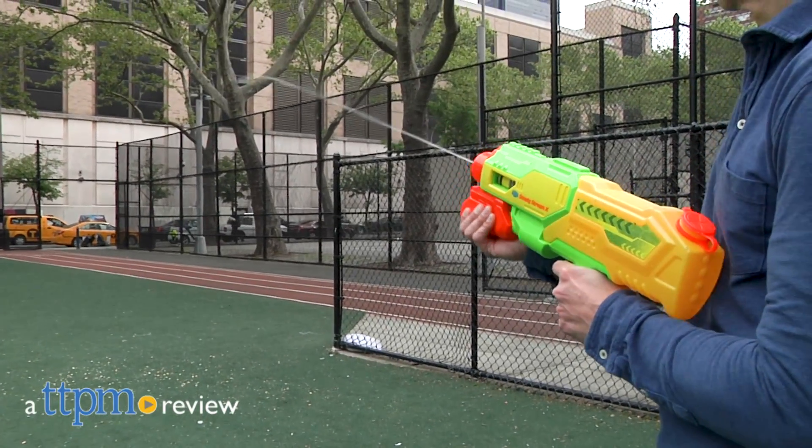Keep cool on those hot days with a little water blasting fun. Hey, this is Jim from TTPM and I am holding from Water Warriors their Steady Stream X Water Blaster.